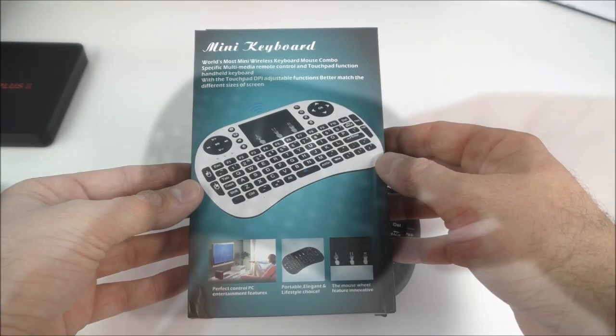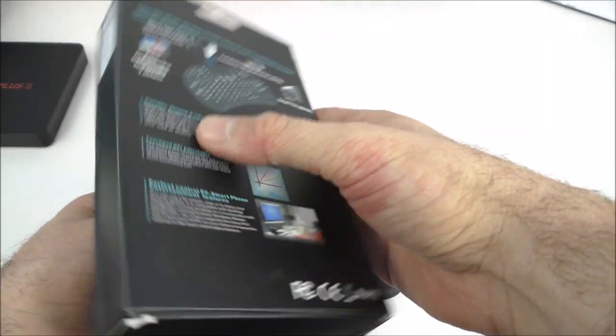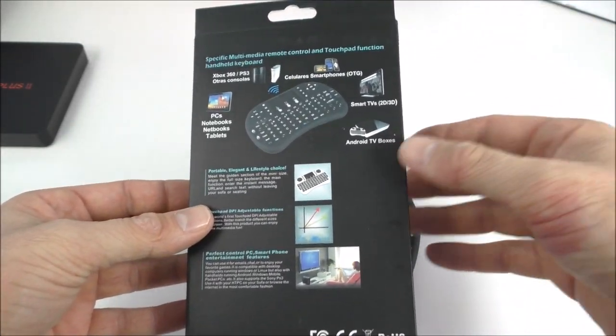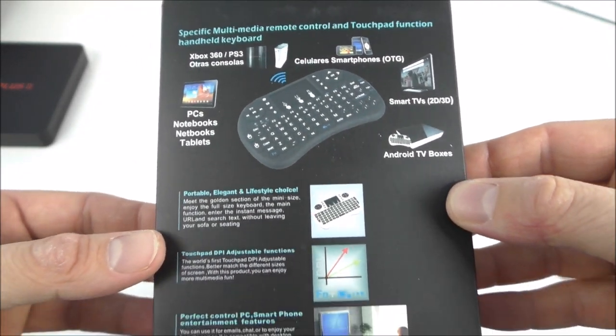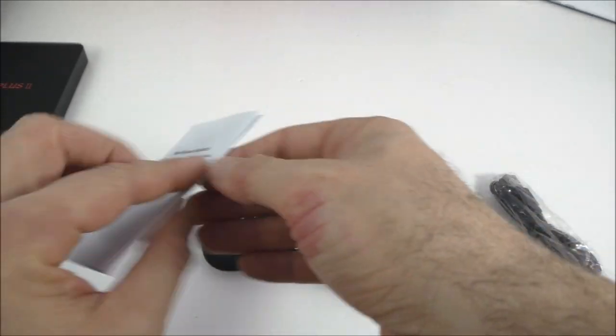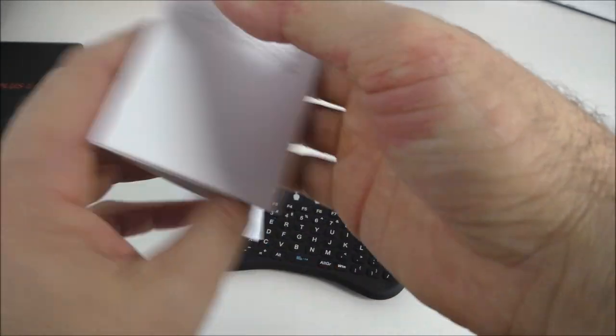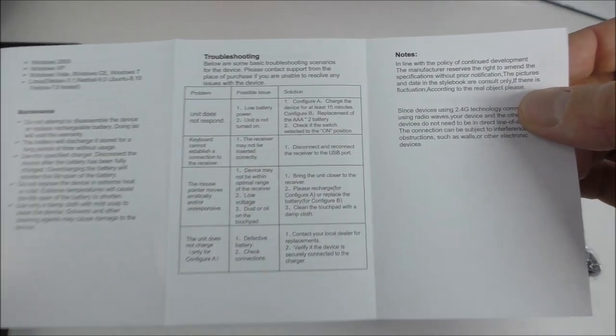This remote control comes in this box right here — a very simple box. We have some information about it, but it is very simple and easy to use. We also get a small manual, it is completely in English, and you have troubleshooting and a couple of notes and maintenance tips.